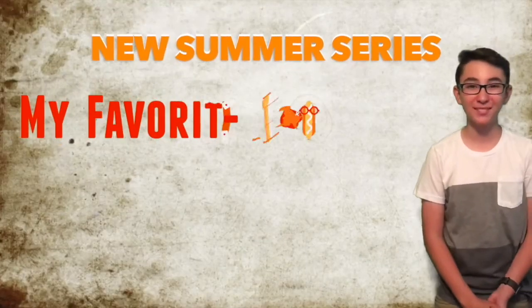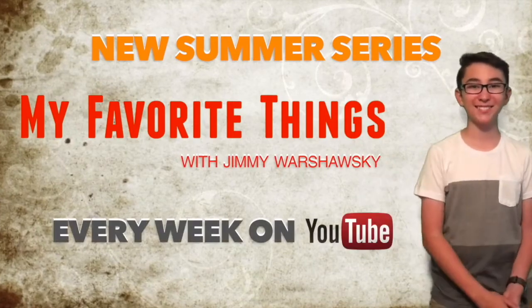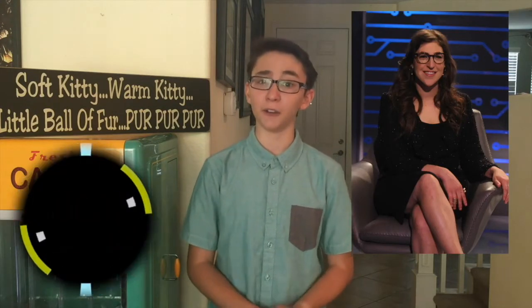New summer series: my favorite things, every week on YouTube. Start the clock — number one: Mayim Bialik actually has a PhD in neuroscience, very similar to her character Amy Farrah Fowler, who also has a PhD in neuroscience.